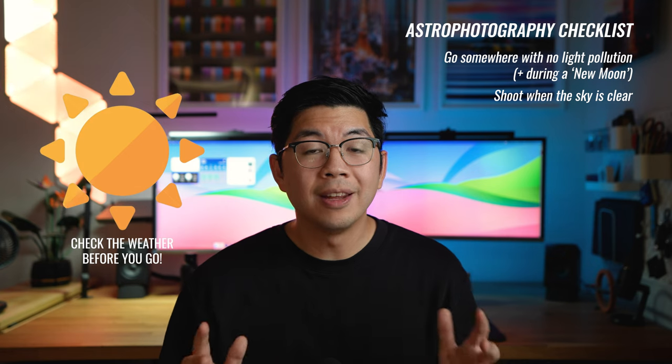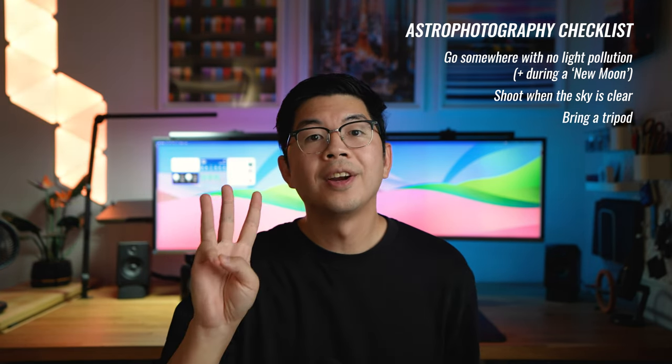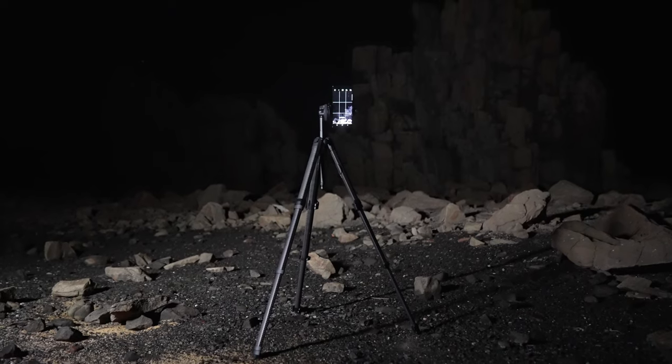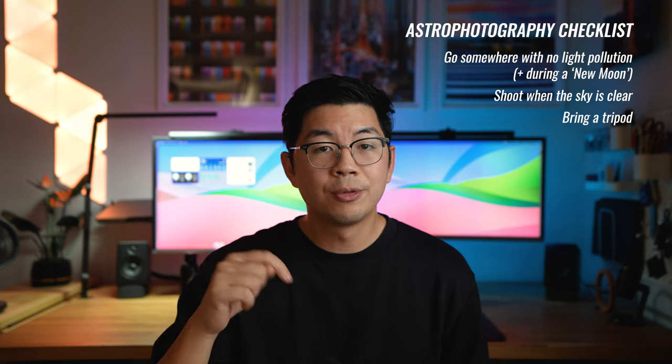Number two, another condition you ideally want is a clear sky. This will ensure you can see as many stars as possible without any clouds blocking the view. Number three, in terms of equipment, you definitely need a tripod so that your phone can stay steady and not move at all for the duration of the exposure. Any tripod will do, but I'll link the tripod I use in the description below.